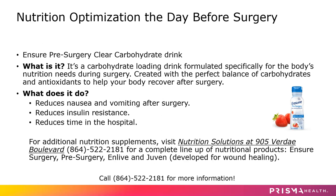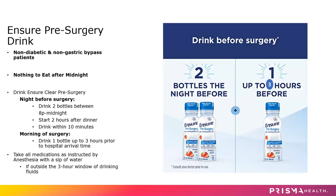This is a specially formulated drink to help fuel your body and prepare it for surgery. The Ensure does reduce nausea and vomiting after surgery, reduces insulin resistance, and ultimately reduces your time in the hospital. Two bottles the night before surgery, and then one bottle the morning of surgery up to three hours before your arrival time.